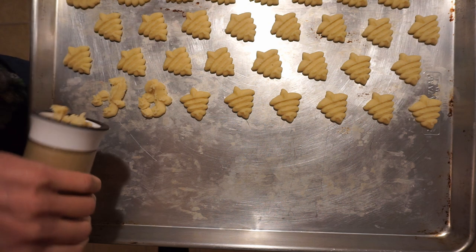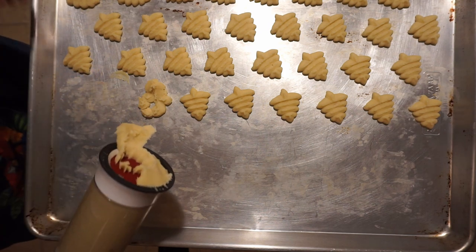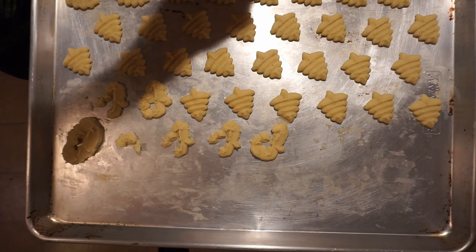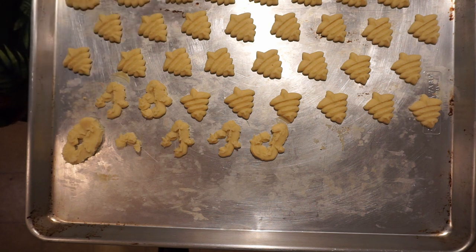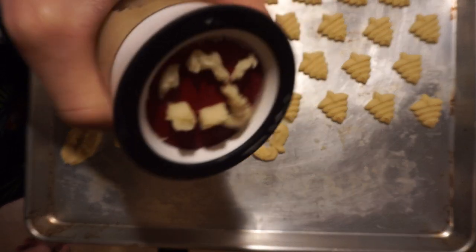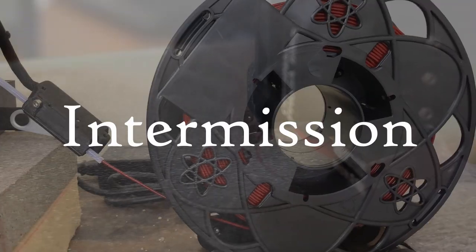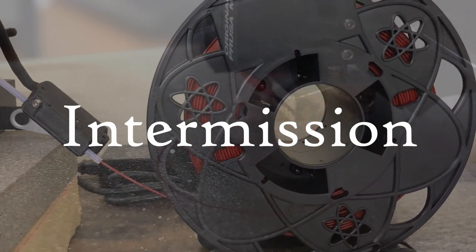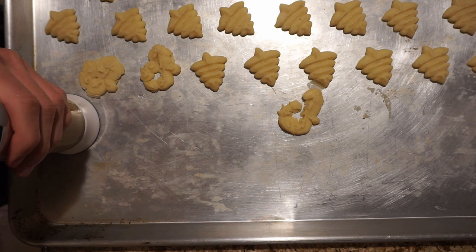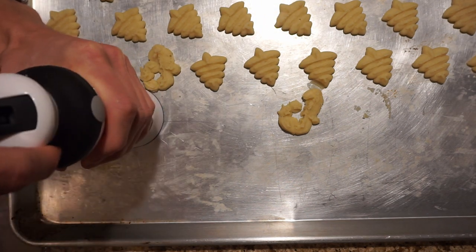Oh, it's so close... darn it. I got one that worked! Oh my god — wait, I broke the plastic. Look at that, it's all bowed out. Okay, so there's a lot of stress on it; it needs to be three millimeters thick, and I think the whole thing needs to be shrunk. Hey, look at that — that's an Alpha Phoenix cookie. Oh my god, it's working!